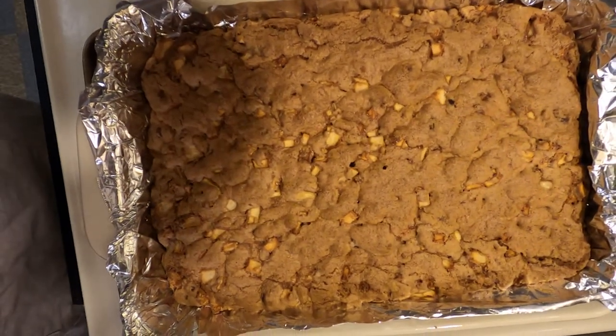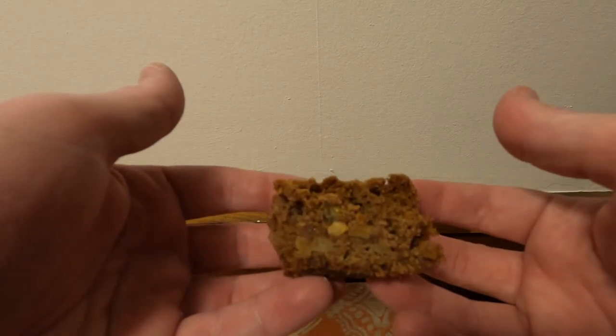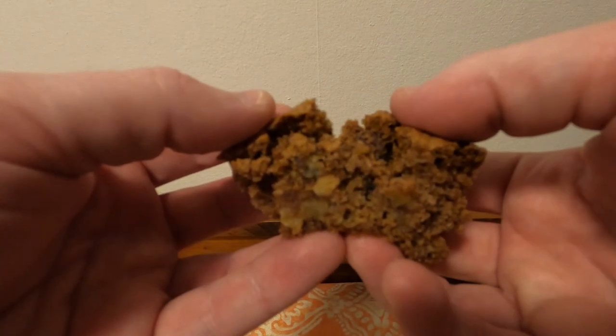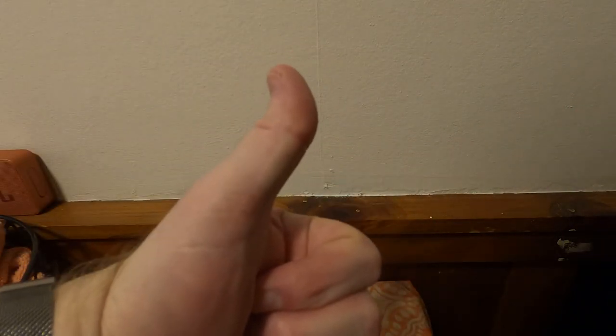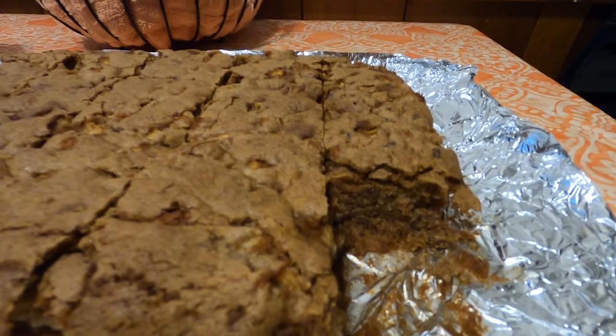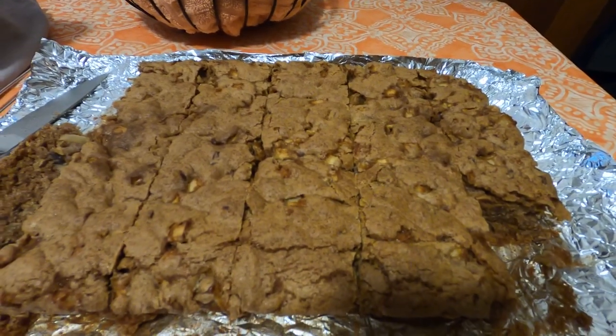And voila — apple brownies! How do these taste? Really good, I like them quite a bit. They're not technically a brownie, but that's what they're called in the recipe so that's what we're going with. I very much recommend you make these yourselves — they were pretty tasty. Thank you all for watching, and we'll see you next time on another edition of Grandma's Cookbook.